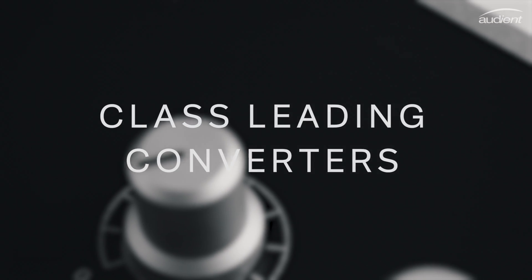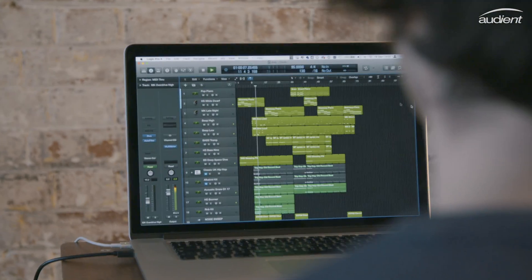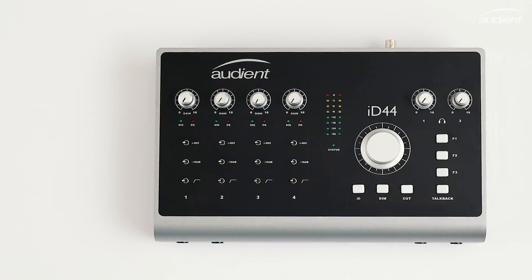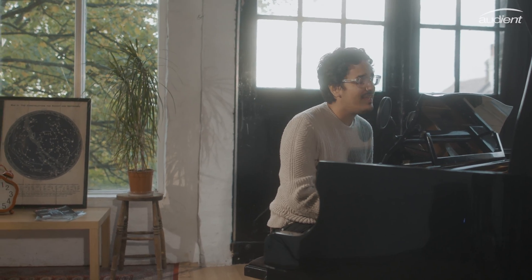Having high-quality converters is a vital factor in accurately hearing what you're recording or mixing. This is why, after extensive testing and countless hours of listening, we've carefully selected the best sounding converters for both the AD and the DA, making sure that you have detailed audio on the way in, as well as the way out.